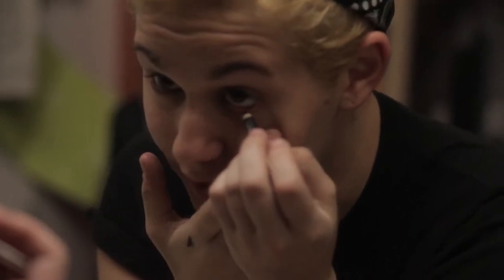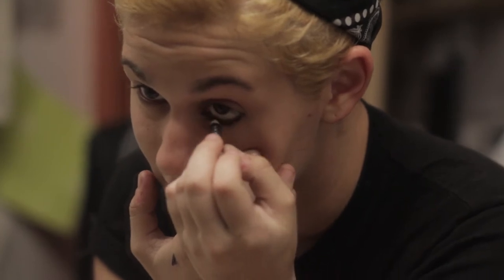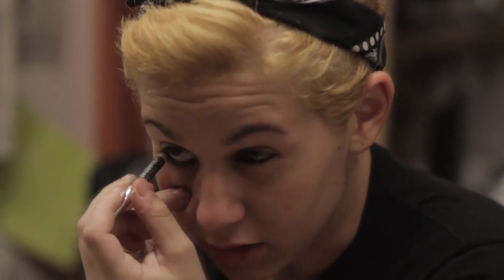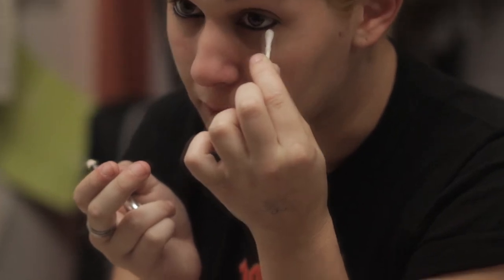I start on my lower lash line and I actually go straight up into my waterline. A lot of people can't do that, but I've done theater since I was seven and I'm immune to anything going in or around my eye. And that's the bottom lash line done.